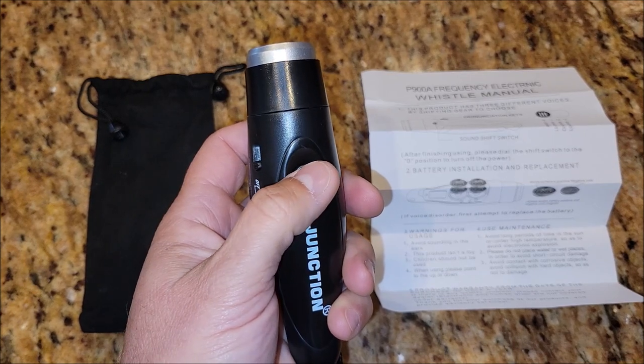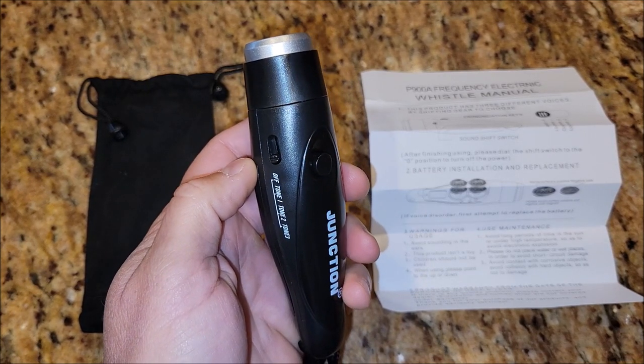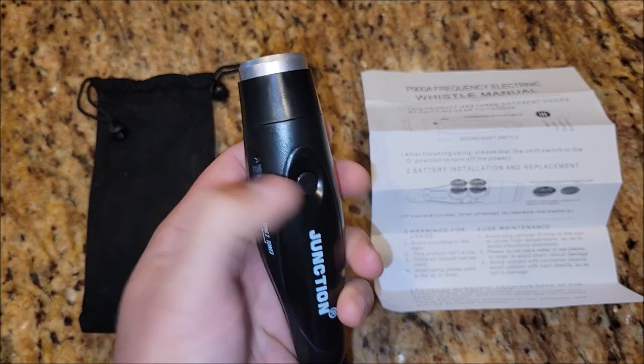And then this is tone three. That's a spaceship — no, I don't know what tone three specifically is, but I'm sure there's something that uses that. And I'm going to turn it off.